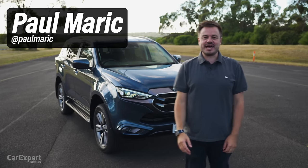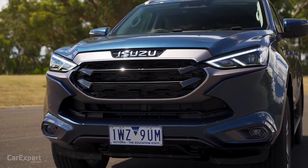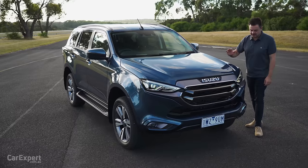G'day, I'm Paul. Isuzu has just facelifted the MUX — well, a very minor facelift. Today I'm going to run you through the changes and give you an idea of what to expect if you go in to buy one of these.